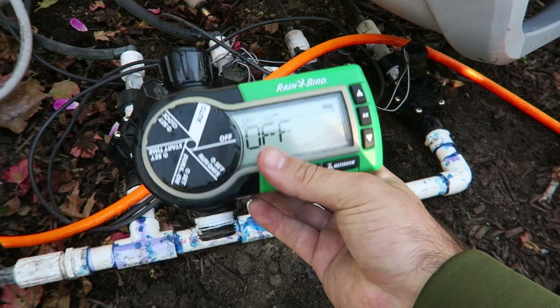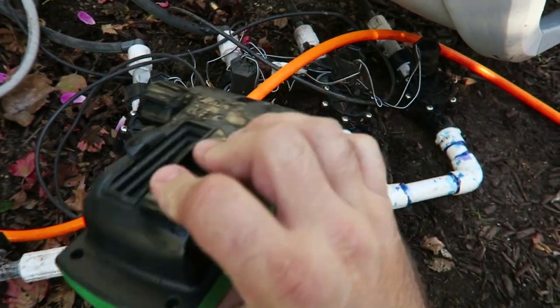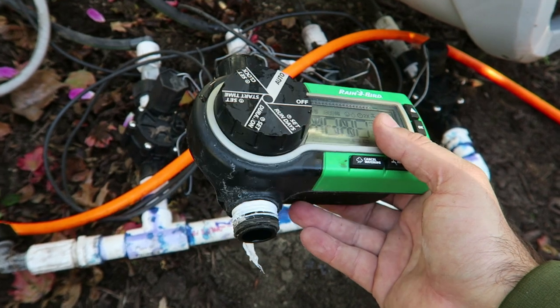The next thing I always do is make sure I take off my timers and make sure I have them on the off position. Sometimes you can even take out the batteries if you really want to conserve them. I've let them sit over the wintertime and they've been fine the following season.